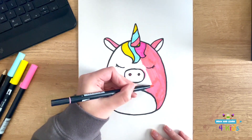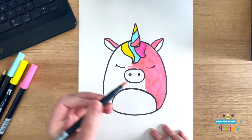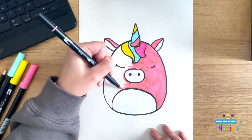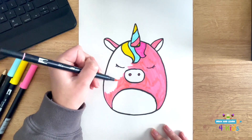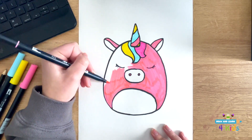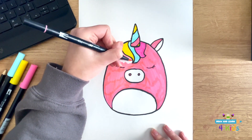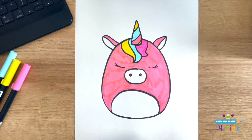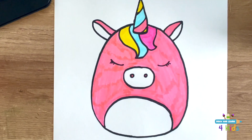I also thought it would be cool if somebody tried out a tie-dye effect — I think that would look really fun. And how adorable is that? That's it. That's our final Unicorn Squishmallow. I hope you had fun.